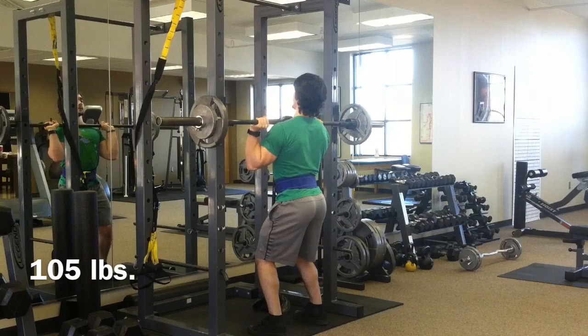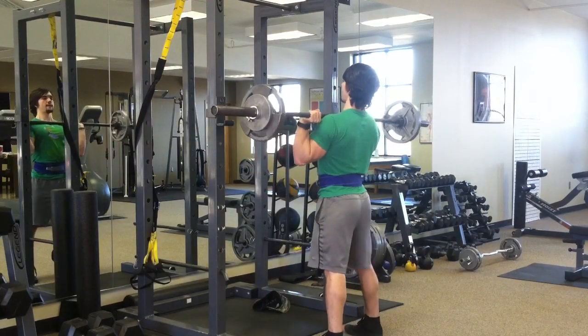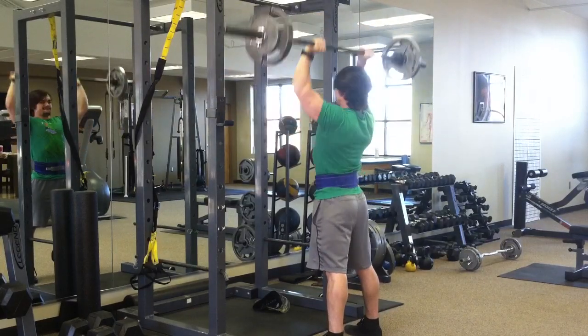Had a really good pump in my triceps and shoulders by the end of this training session. I had a pump in my chest during the bench press, but I guess it had kind of gone away at this point.